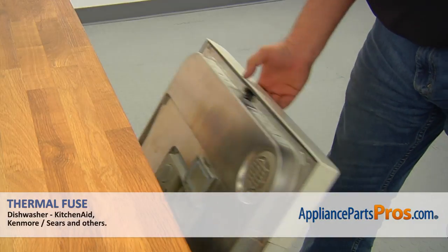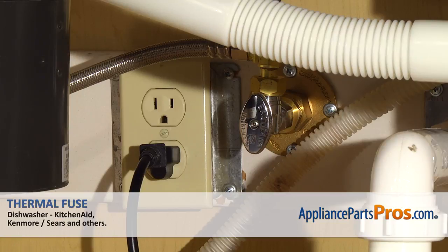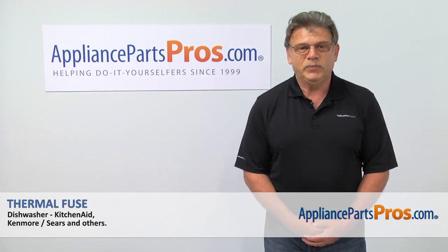Close the door. Plug the dishwasher in and enjoy your clean dishes.